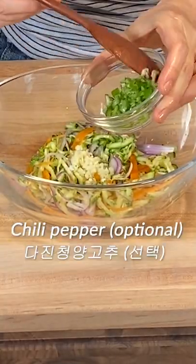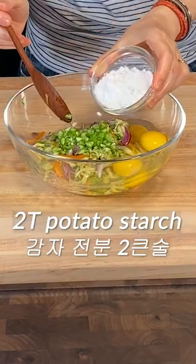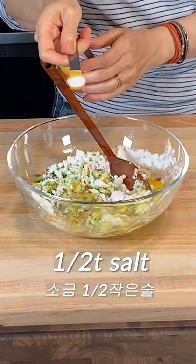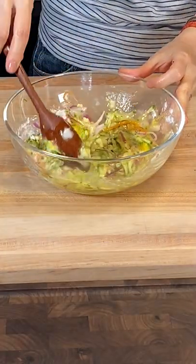Add about half a teaspoon of garlic. Add chopped chili pepper. Add 3 eggs. Add 2 tablespoons of potato starch and half a teaspoon of salt. Sprinkle a bit of pepper. Mix the ingredients well.